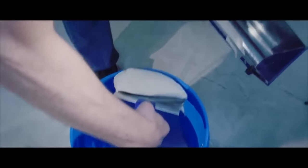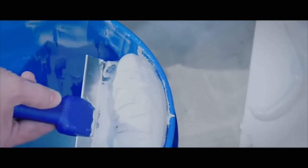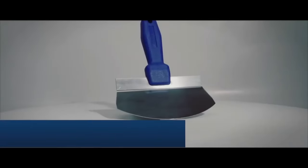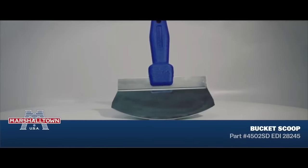With different size options available, including the standard 4500 2SD and the PRO 3884 for larger buckets, the scoop is a time-saving and efficient solution for professionals in drywall finishing. Its durable construction and ability to minimize waste make it a valuable addition to any tool kit.